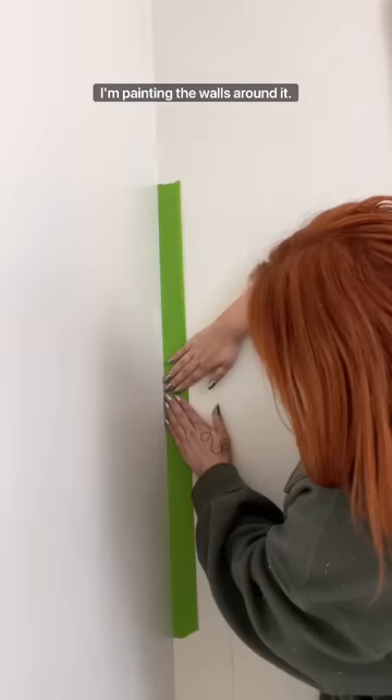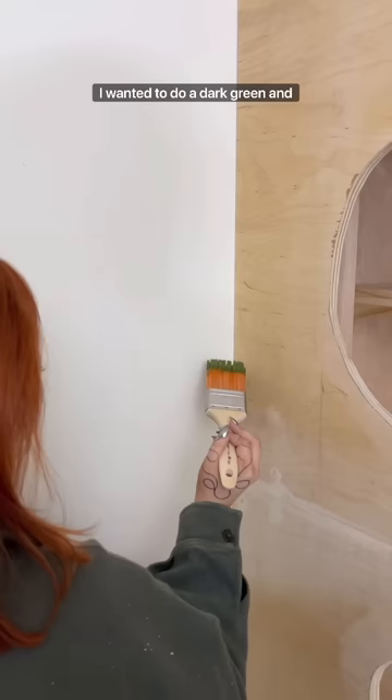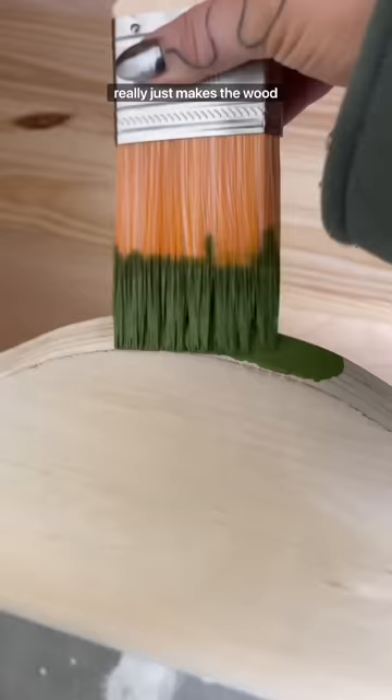Always use frog tape, and then I'm going in with this green color. I know it looks really bright — I wanted to do a dark green, but then I saw this one and it really just makes the wood pop, so I feel like I had to do it.